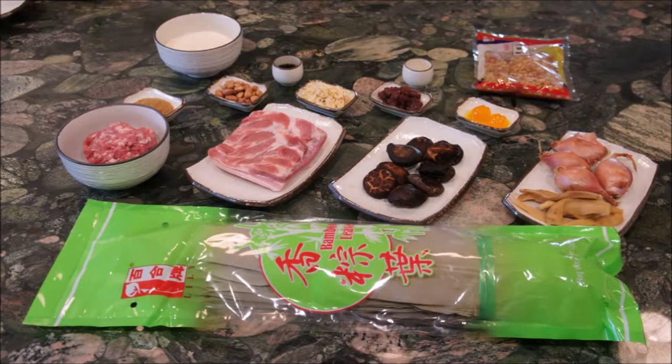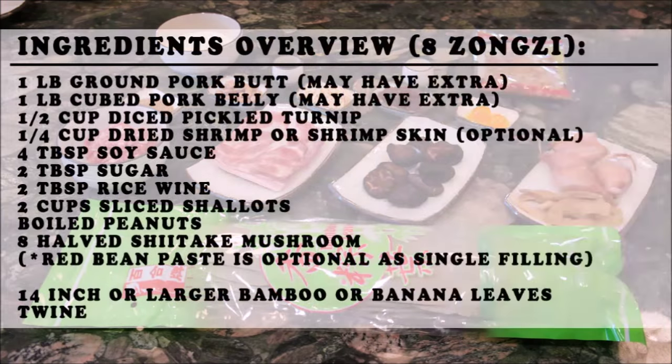Here are all the ingredients needed to make southern Taiwanese zongzi. Please note that you may end up with extra meat left over depending on the size of the bamboo or banana leaves that you get. With the pork butt and pork belly, you can also simply exclude one or the other.